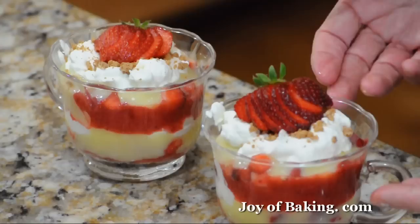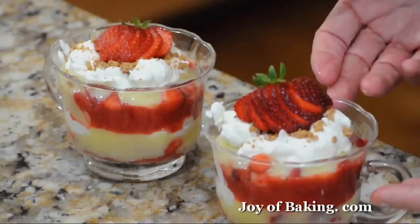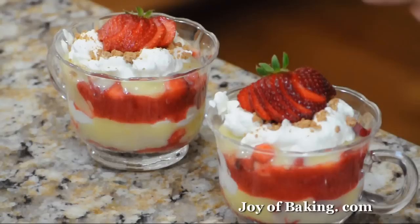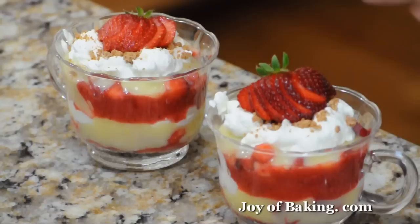You could eat this right away, but each layer would be separate and you'd taste each layer individually. The best way is to put it in the refrigerator for at least six to eight hours, and preferably overnight. What that does is let all the layers soften and mingle together — and it's just wonderful. Until next time, I'm Stephanie Jaworski of JoyBaking.com. Bye!